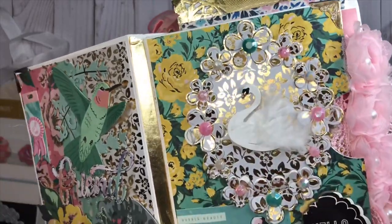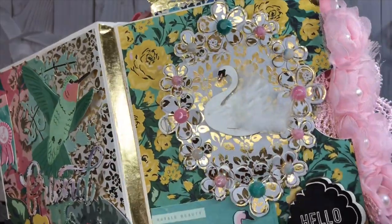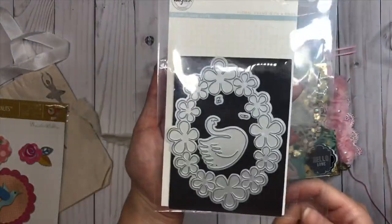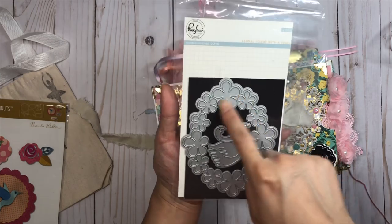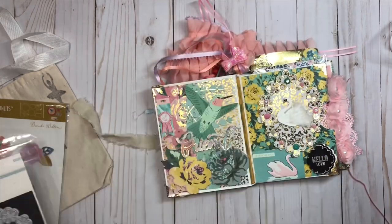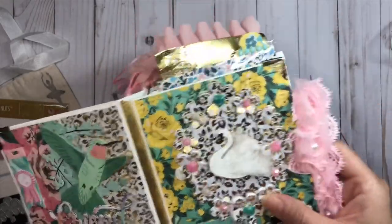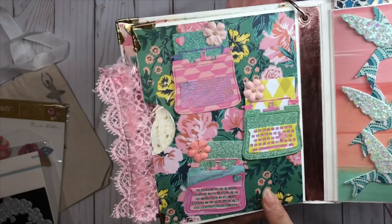I added some little feather details to give it interest and put some little gems in the center. This embellishment was created using a pink die from my stash. Here is the little floral background piece - I have a little pocket and in this pocket I have some pretty doilies that I shared with Tina.